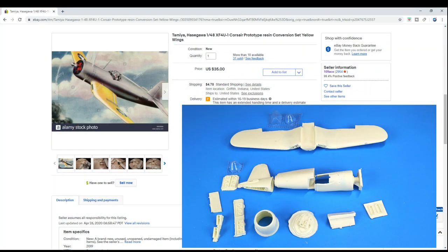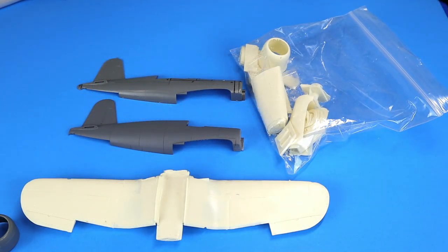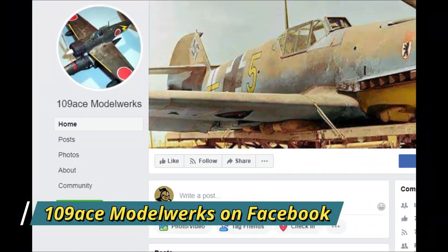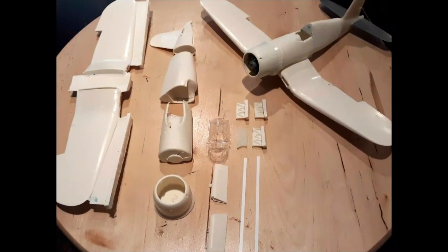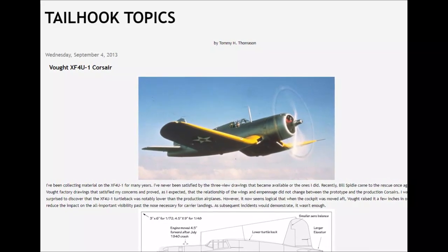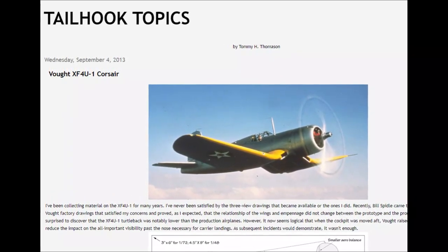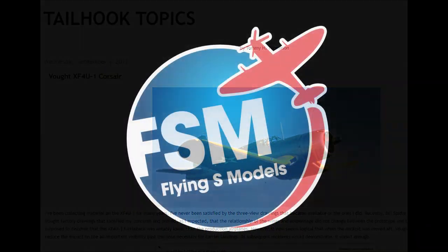This is one of those pick-your-poison kind of things. You can go the route of the 109 Ace conversion and spend a lot of time fixing the quality of the resin castings and some shape problems, paying a little bit more money. Or you can tackle the conversion yourself, which requires a little more surgery to the Tamiya kit parts but in my opinion you'll wind up with a better result and probably far less headache to get there. I hope this kit review was helpful. Thanks to 109 Ace Models for being bold and tackling the prototype Corsair conversion - I just wish I could recommend it more strongly. And credit to Tommy Thomason, who posted an excellent article over on Tailhook Topics on the Corsair prototype and the differences between it and the later production variants. As always, I appreciate you tuning in - have a good one.